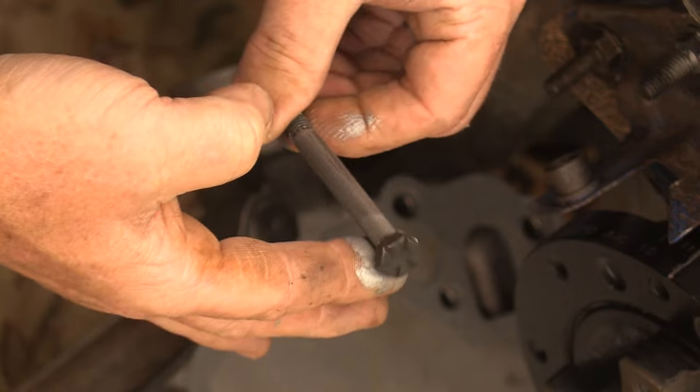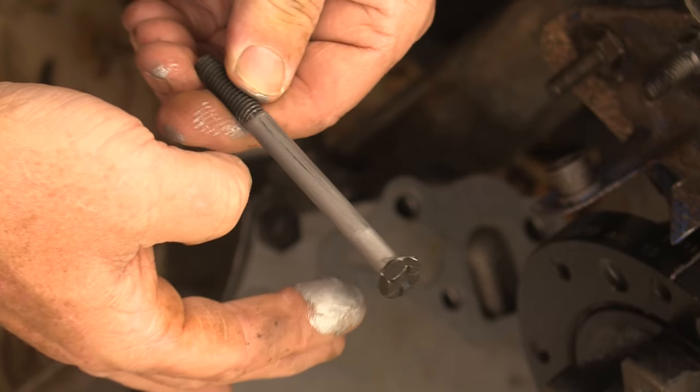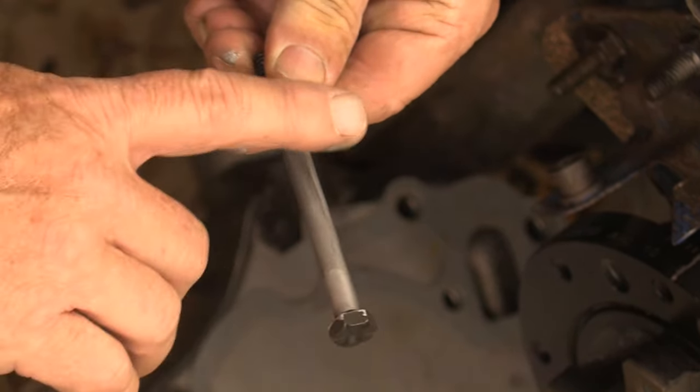I'm going to put anti-seize compound on all four of these bolts. I'm going to go clean my hands off — not that it's going to make any difference with this stuff.